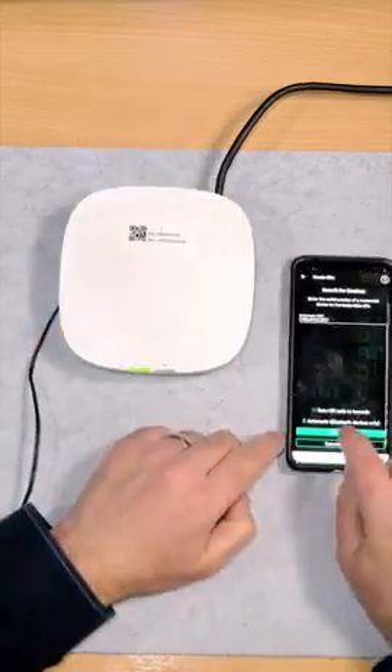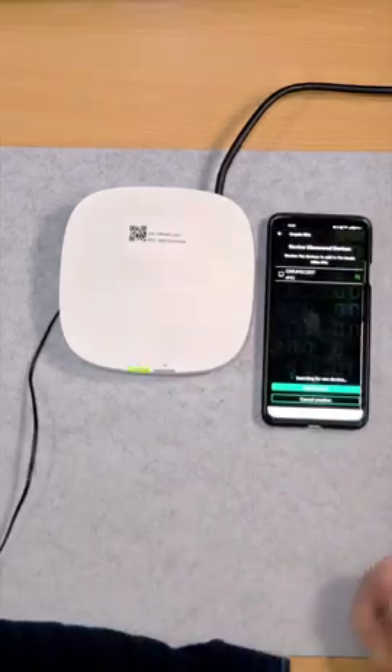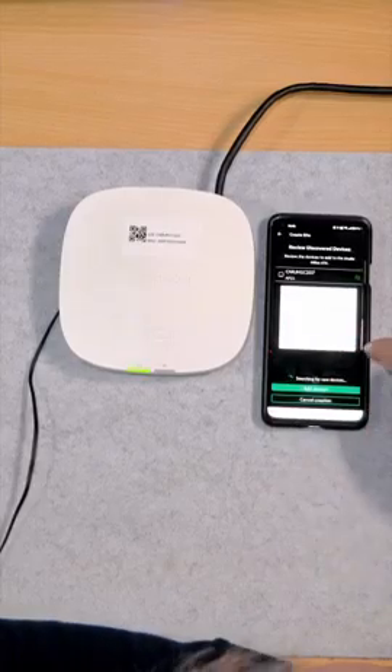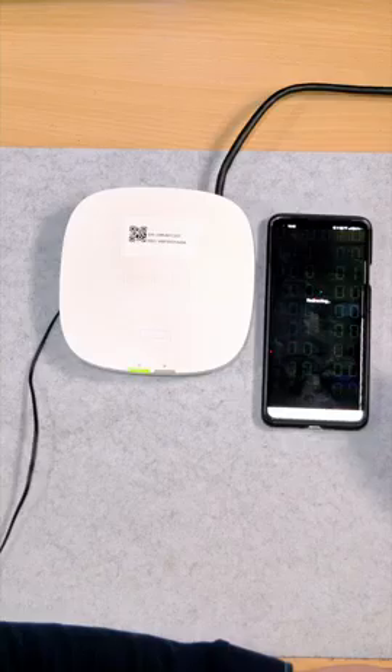Got that — continue. Searching... and there we go, add device. Access point — create site. Redirecting.